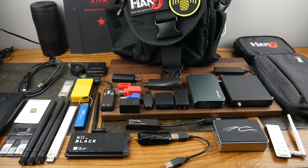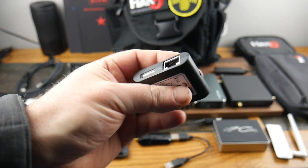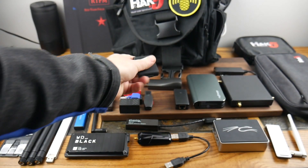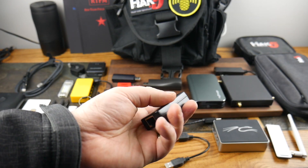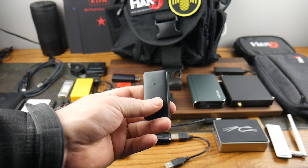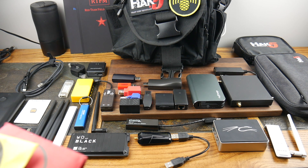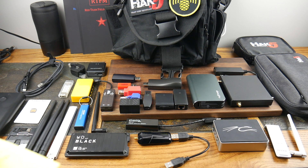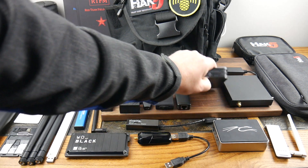This is the Packet Squirrel — I use it quite a bit. It's really good for man-in-the-middle attacks. And this one here is the Plunderbug — a network sniffer.